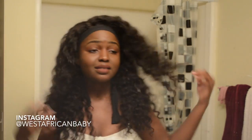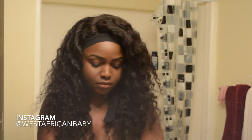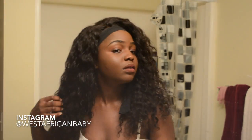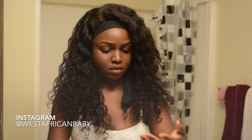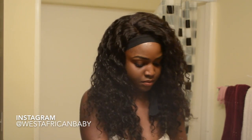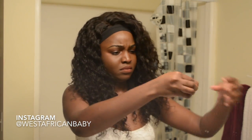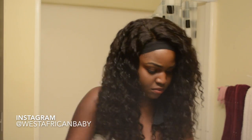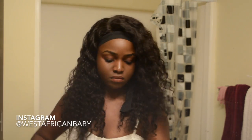Now I'm just gonna use some water to define the curls some more — that is one thing I love about this wig. That's the only thing you need to use to define the curls, just regular water. I put some water on my fingers and run my hands through the hair. I did get quite some amount of shedding while I was doing this — that was one issue I had with the wig. The only issue I had was a lot of shedding while I was running my fingers through it trying to define the curls and finger-detangle the hair.